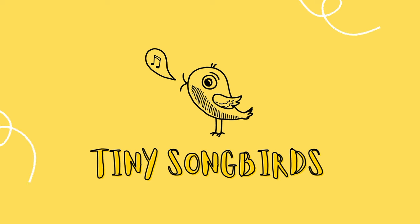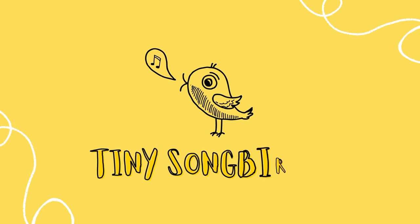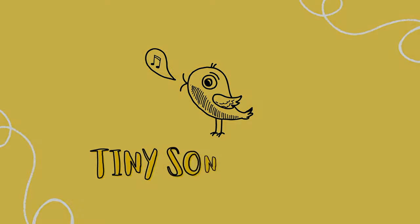Thanks for singing with us! If you love original educational and interactive music education videos, be sure to subscribe to our channel and like this video. Thanks for watching, see you soon, Tiny Songbirds!